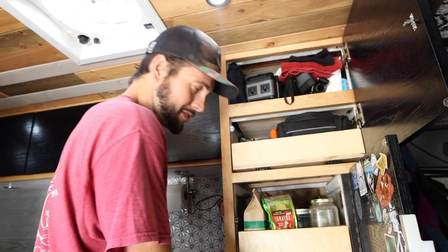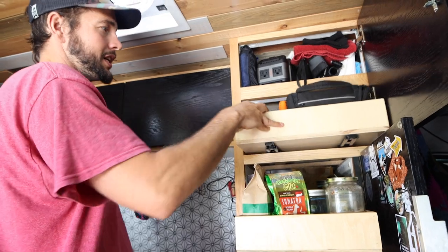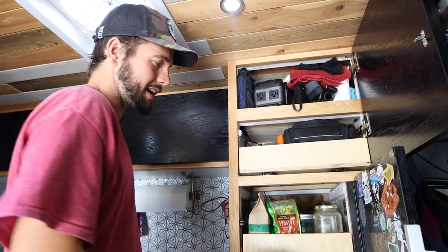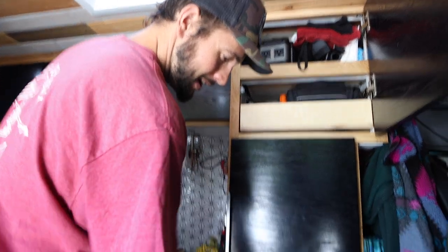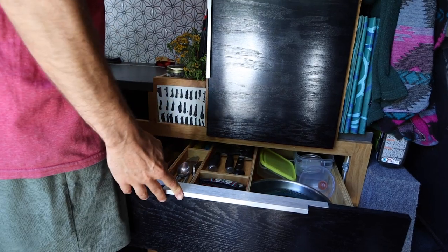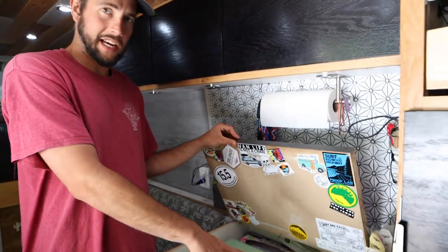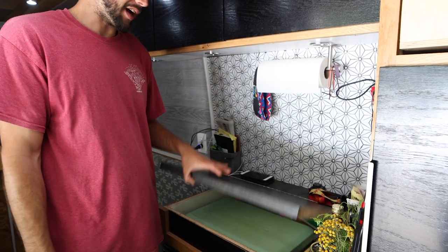We've been doing this for quite a few years now, so we're getting better and better. Basically all the drawers just pop out, so it's much easier to get in. Before, everything was just shoved in there and it was very annoying to get anything out. We added a silverware drawer and cooking stuff on the bottom. The cooktop lives in here — we had extra storage above the fridge, so we turned it into a little area where our cooktop can live.